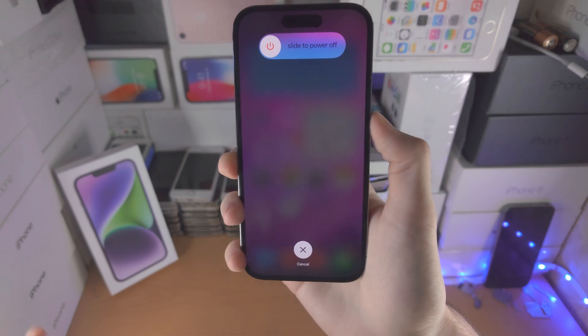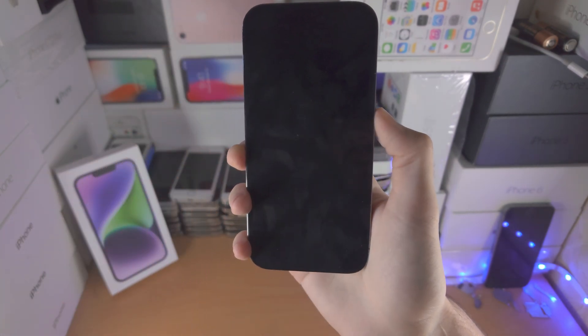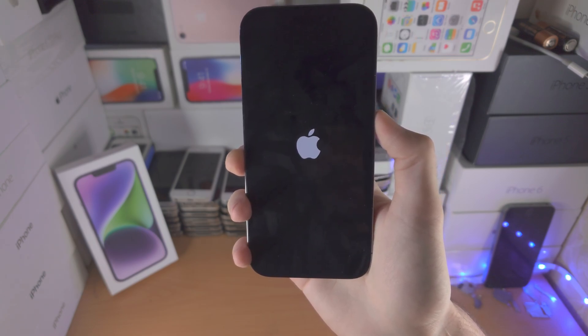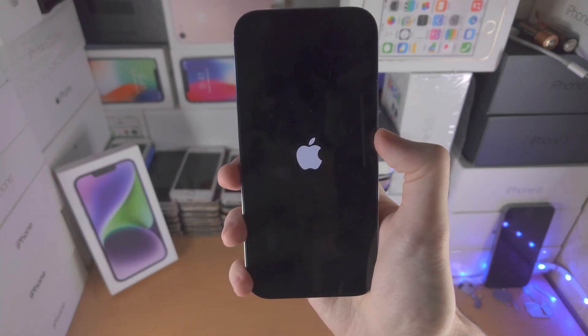Now if your phone is frozen or something like that, you may not see the power off menu, but eventually you're going to see the black screen show up. Keep holding the power button, and when you see the Apple logo, you don't need to be pressing down any more buttons.